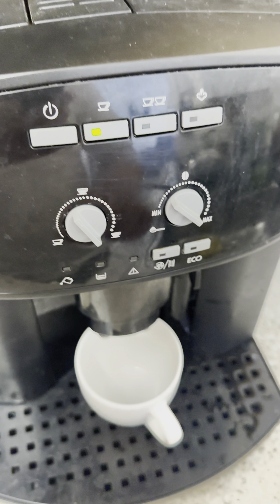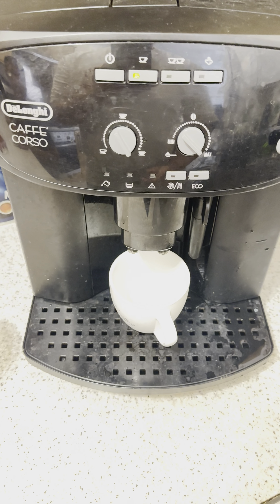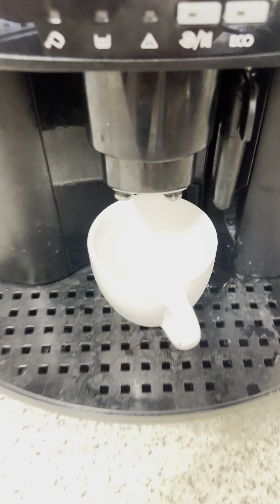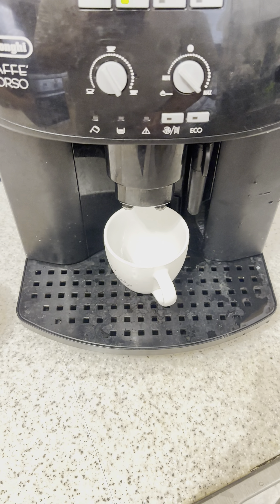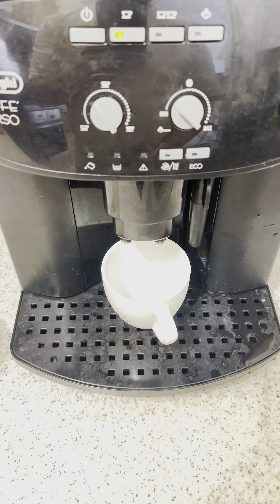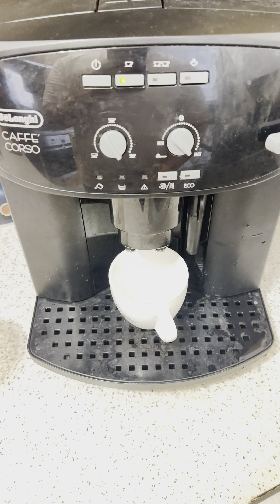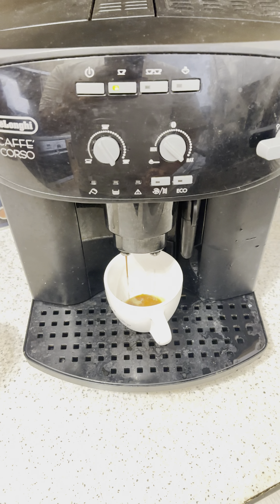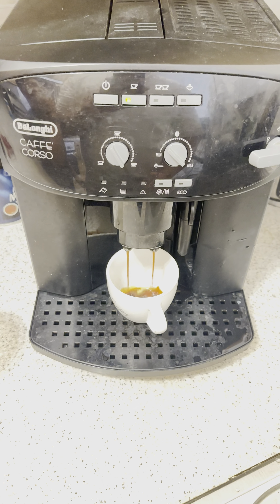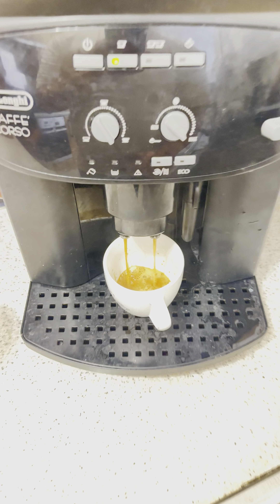And we can make a good coffee. Let's try it out. Look at that.